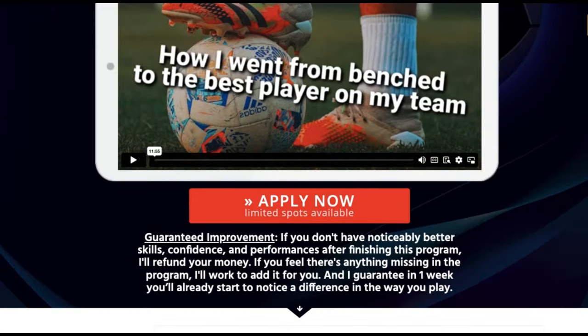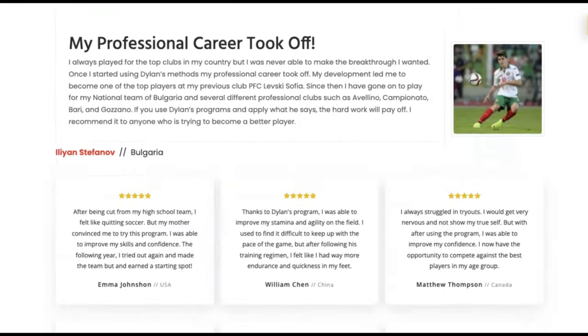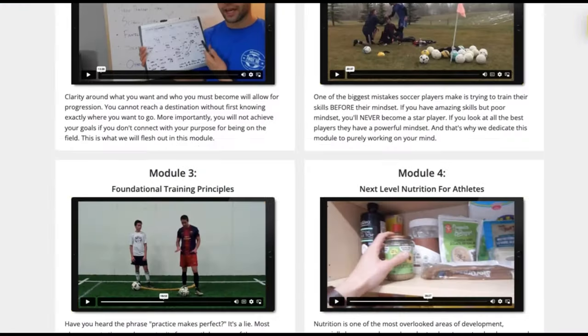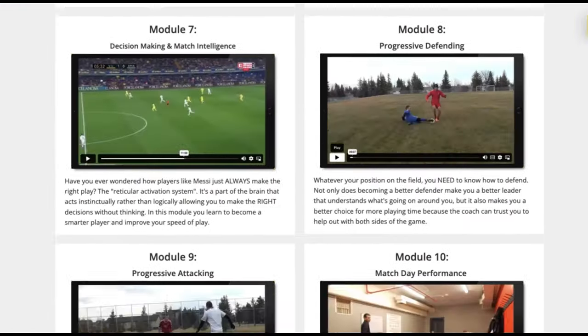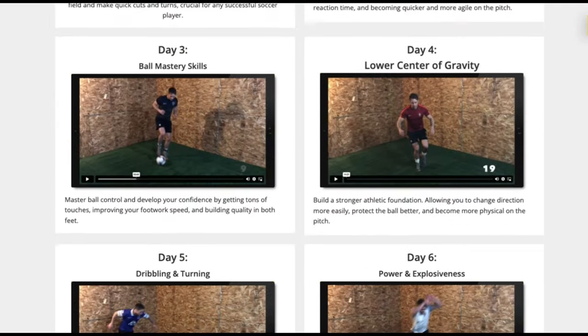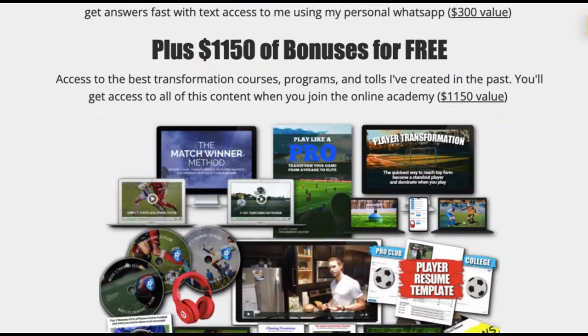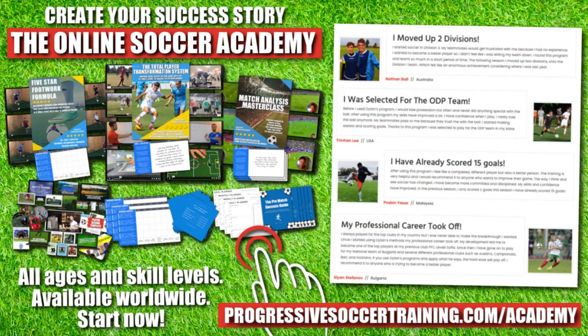From moving up divisions to making national teams, players who use the online soccer academy get results. Access elite-level coaching and training, become a complete player, make a difference on the field, and get noticed when you play. Limited spots available — apply today, start improving tomorrow. Link in the description below.